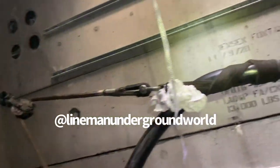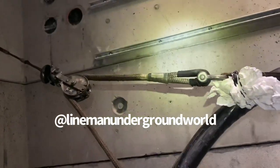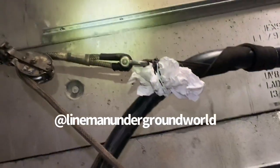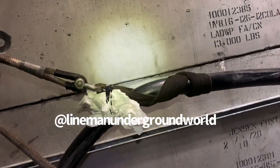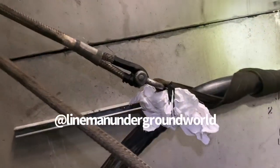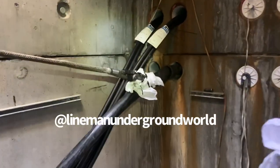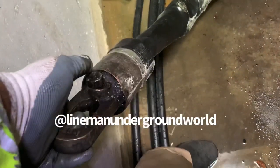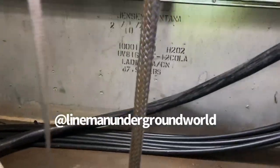Looking good. Going to slip it one more time, just make sure that we have enough cable and that'll be it. Then we cut this off — it should be good. Bring it around the rosie.